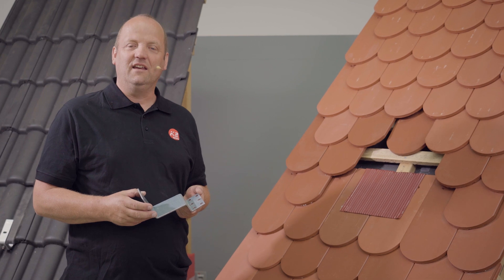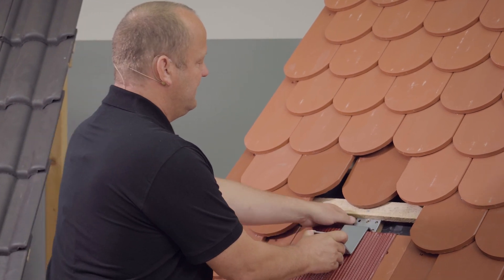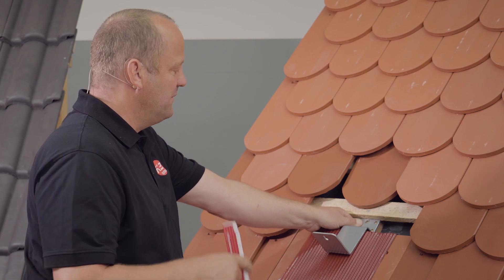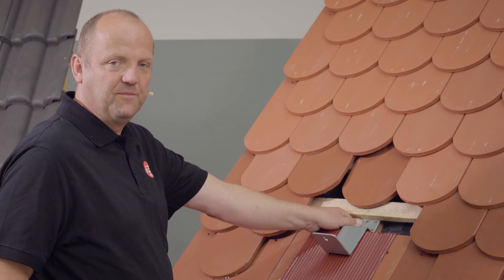Now we come to the installation of the plain tile roof hook in the rafters, through the counter batten in this case. I put this on here now and realize that I can't achieve my required five millimeters of distance at the front — that's just two and a half, three millimeters.